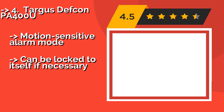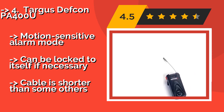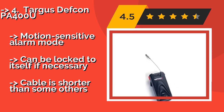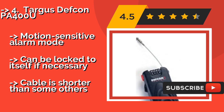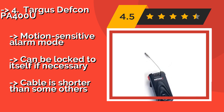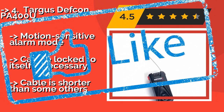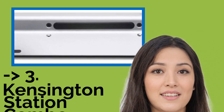The Targus DEFCON PA400U, at $55, features a Kevlar-reinforced stainless steel cable, making it an impressively secure choice. It even emits an alarm if someone manages to cut it. As an added bonus, it retracts into its housing for tangle-free portability. Motion-sensitive alarm mode included, and it can be locked to itself if necessary. The cable is shorter than some others.